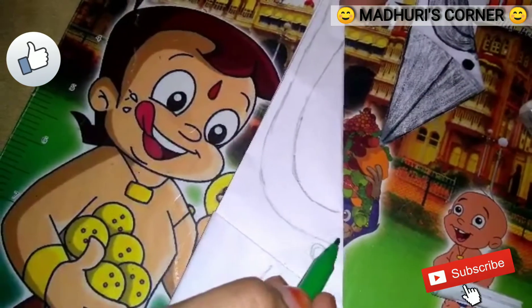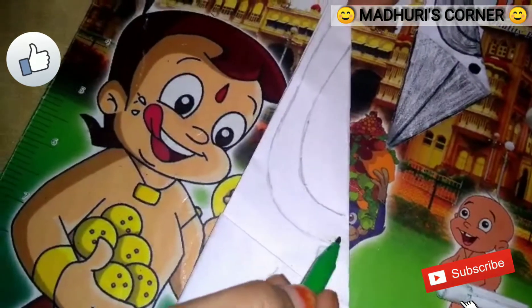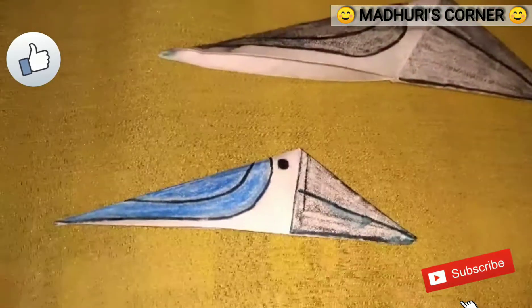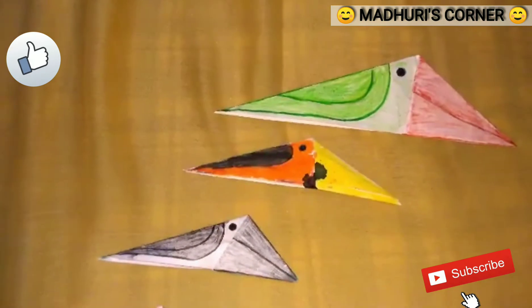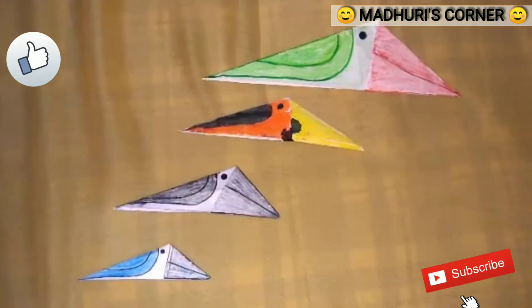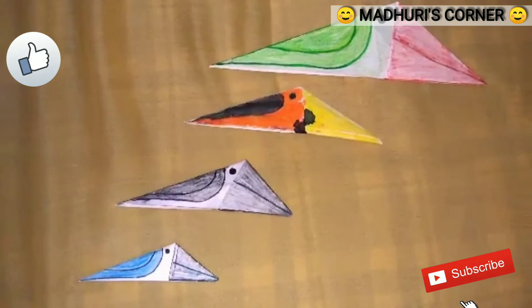Let's color this with a green color. See friends, how beautiful they look! Once you bring it in your home, if you like our video, please like, share, subscribe, and comment.